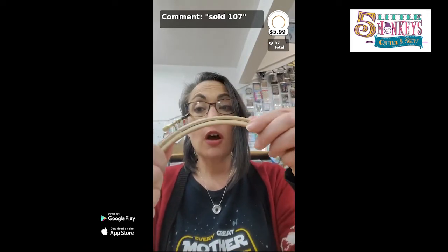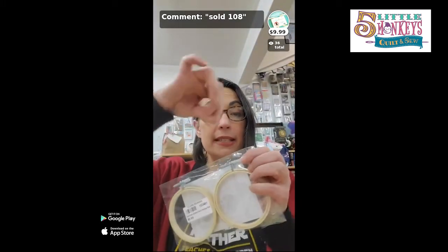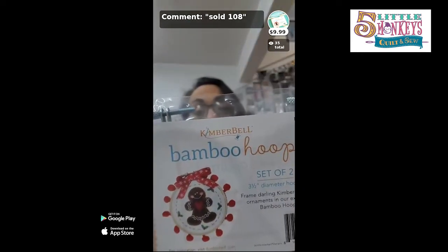We didn't talk about hoops too much — I prefer a wood hoop. This is a nice 8-inch bamboo hoop with beveled edges so it's soft, and a finger-tightening screw. Number 107 — it's good for any size project. If you want to make little projects and hang them on the wall or make Christmas ornaments, these are 3.5-inch hoops by Kamber Bell — meant for machine embroidery but perfect for tiny cross stitches. Just tie a ribbon around it and hang it. There are two in the package for 10 dollars.